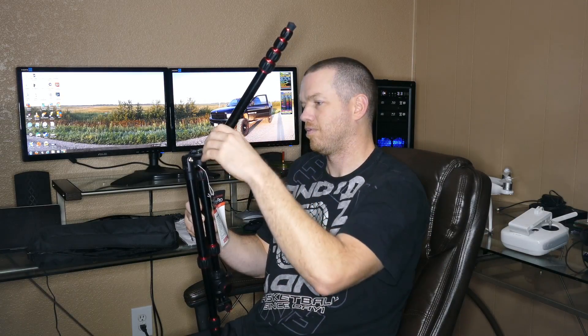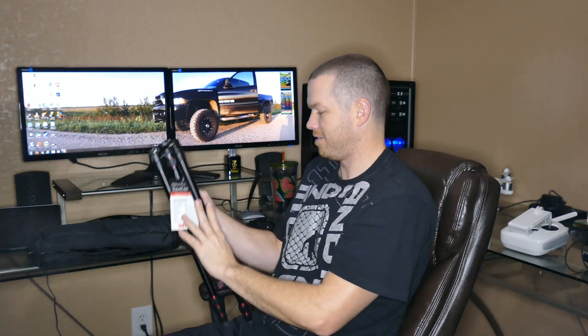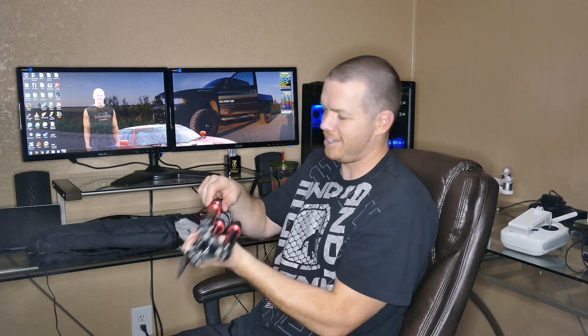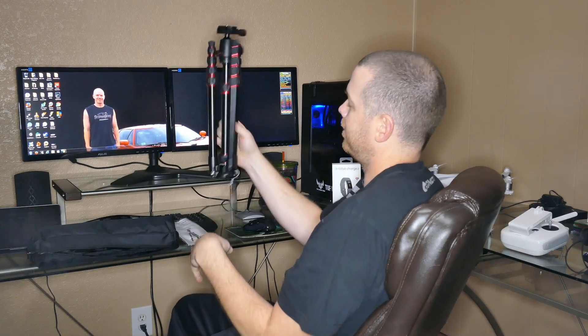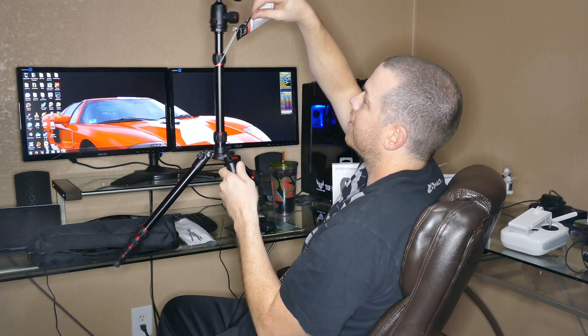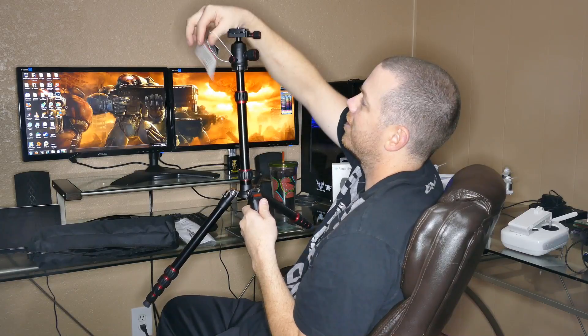The legs are pretty nice. We've got three legs here — each leg folds down individually. There's the top, leg folds down, leg folds down, leg folds down. It's a beautiful tripod stand. I love the black with the red accents — looks really nice.